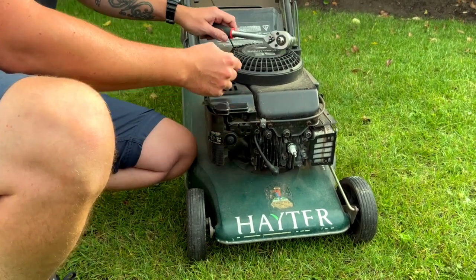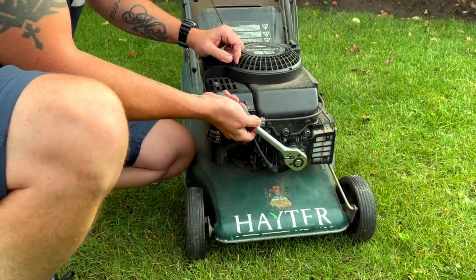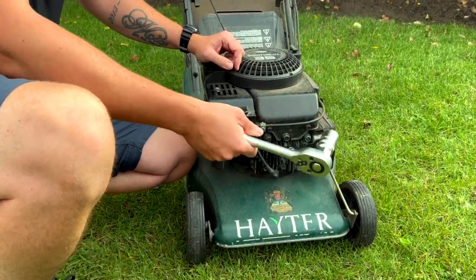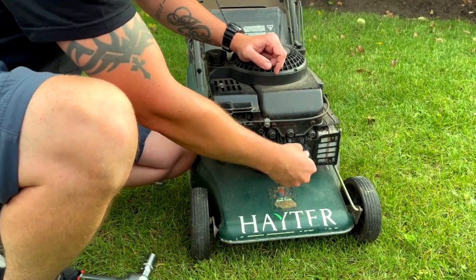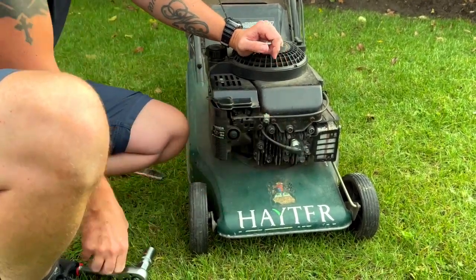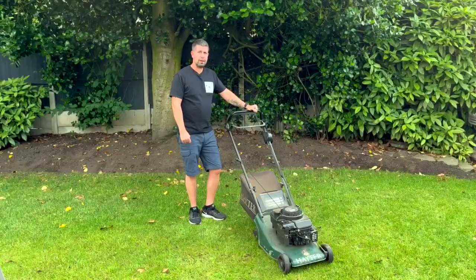Just put it in finger tight, then give it a little touch with the socket. Then put the spark plug cable back on and make sure it's secure. Let's see if she starts now.